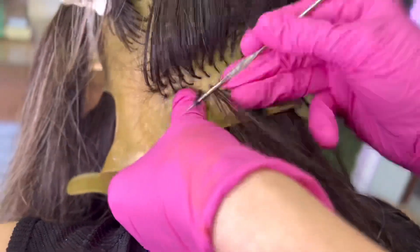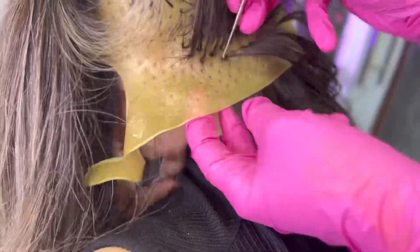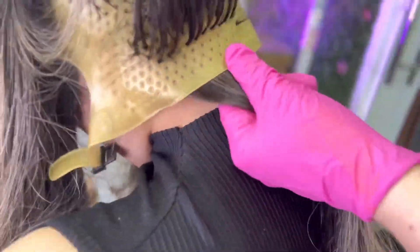Eu sei que muita gente tem dificuldade em papel, fazer mechas no papel. O bom dessa técnica é que vocês podem aprender a eriçar. Para quem está começando agora e não sabe eriçar cabelo, é uma excelente técnica para você aprender a eriçar.